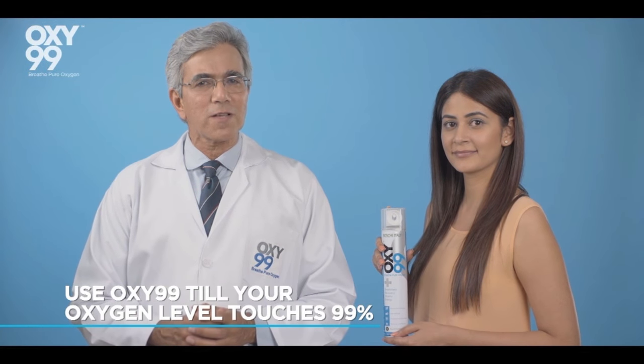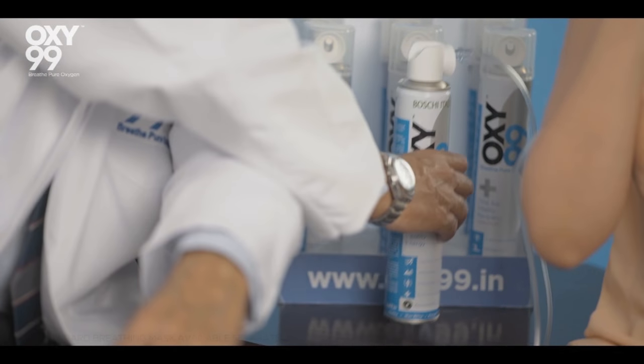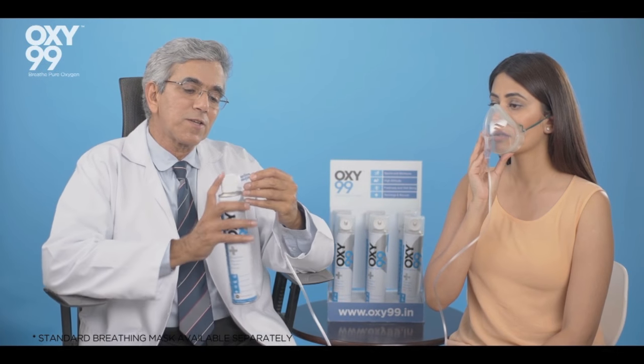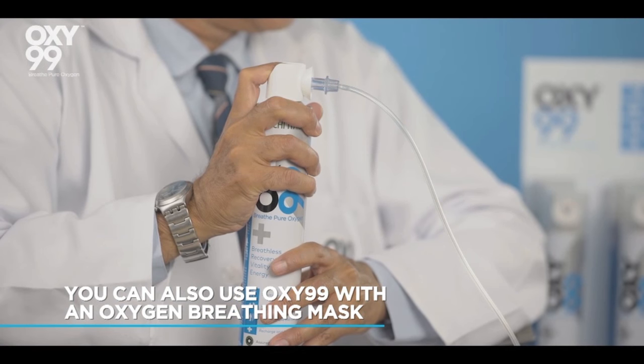Use it till the oxygen level touches 99%. Sometimes emergencies can happen when you least expect them, so if you find yourself or others in a serious medical condition, don't panic. While medical help arrives, you can always administer oxygen by connecting the Oxy 99 can to the standard oxygen breathing mask using this connecting tube.